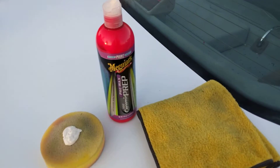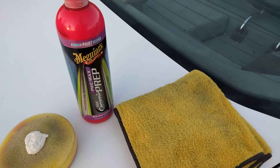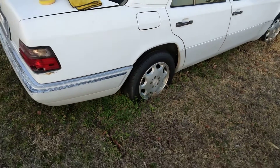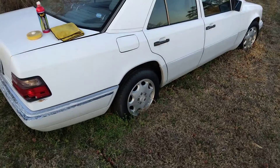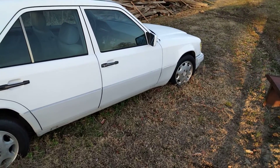Hello y'all! I'm trying out the Meguiar's Hyper Ceramic Prep Wax — a pre-wax product — to see if it'll put the gloss back into my Mercedes Benz S430. Since this is a prep wax, I really want to try it on the Benz here.